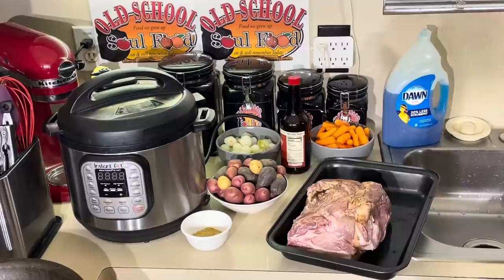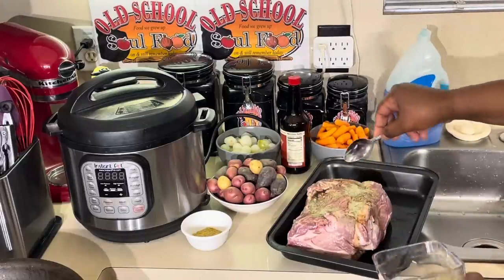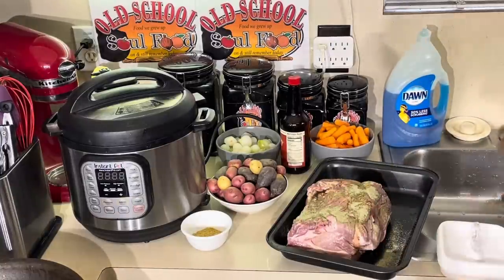Very easy. You want to start the week off with something really simple and quick. And what's quicker than an instant pot?